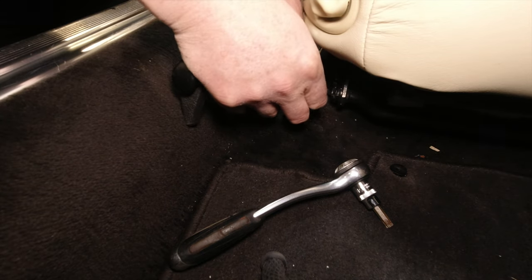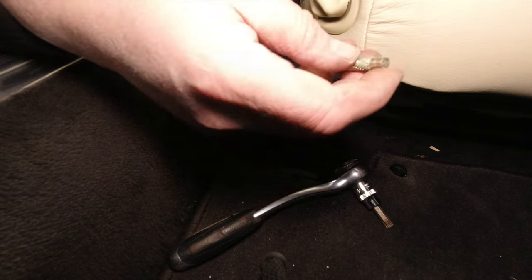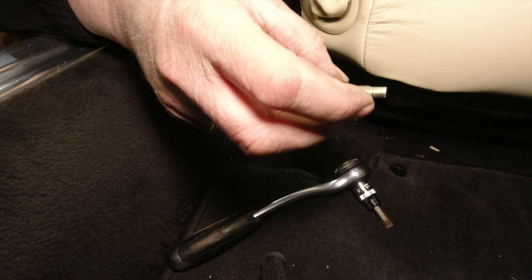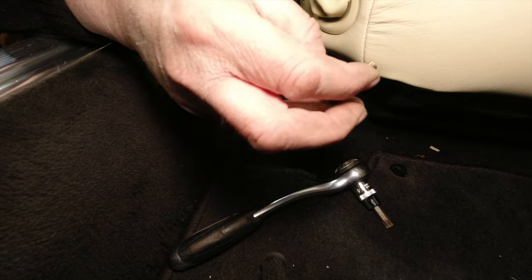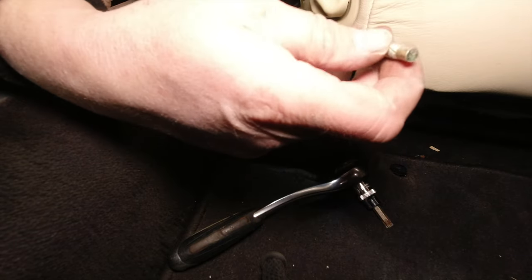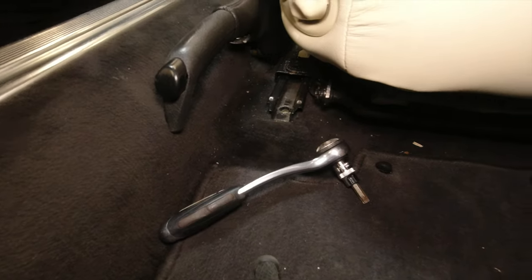These bolts don't go through to the outside of the car - there's a little double skin in there so everything should be in really good condition. If it's rusty, you've got real water problems because it means water is sitting in between the skins of the car. So that's one bolt there, and one there.